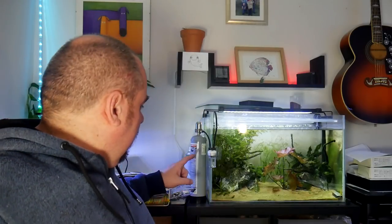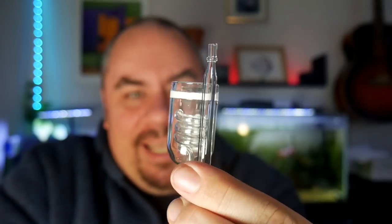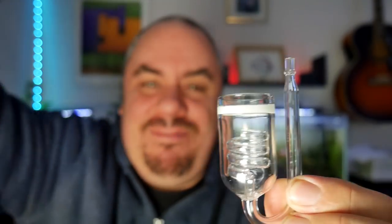The second upgrade I've got for the whole planted system and CO2 is one of these - a replacement diffuser. I've bought a new diffuser; it's not really a complaint about the JBL diffuser that came with the kit - this was just cheap as chips. You can see it's practically identical to the original JBL one, except for this spiralling bit in here. The idea is that your CO2 comes down this pipe and the old version would come out and be dissipated through the ceramic media and into your tank.